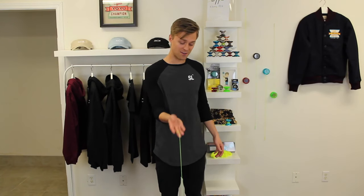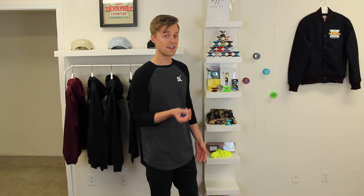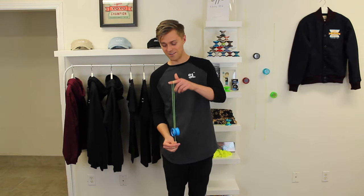We're going to learn a brand new trick every day, starting with how to throw your yo-yo, how to do tricks like forward pass and around the world, and even the elevator all in the first week. So if you don't want to miss out on any yo-yo tricks, hit that red subscribe button down below and make sure to click on the notification bell, and we'll get to learning some brand new yo-yo tricks every day.